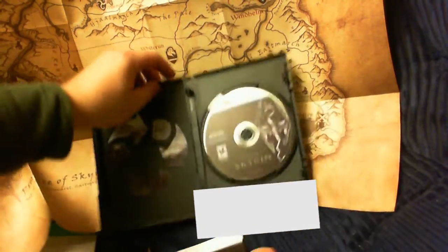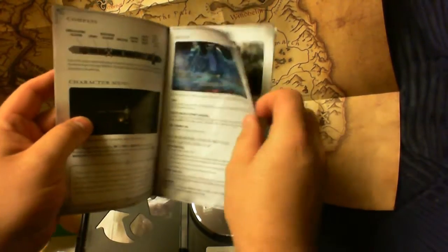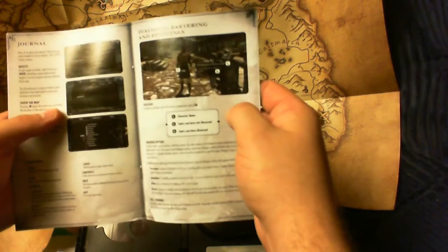Okay, and then we have our manual, which is — oh, it's full color! Full color pictures — you don't really see that anymore, come to think of it. A nice concise manual actually, and the strategy guide.